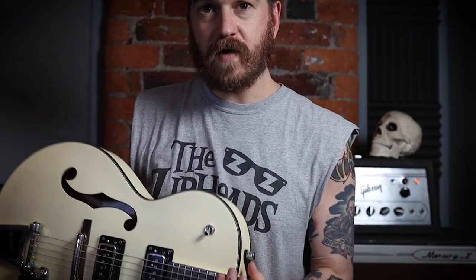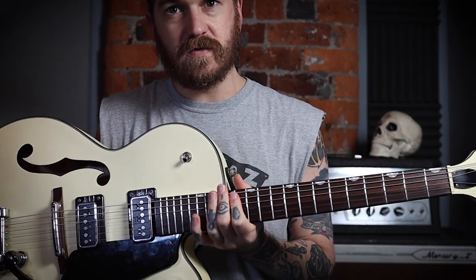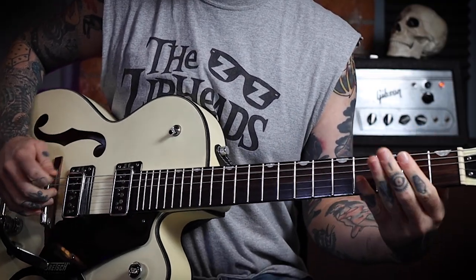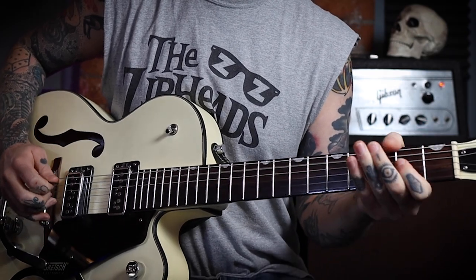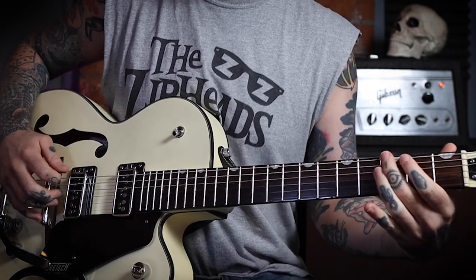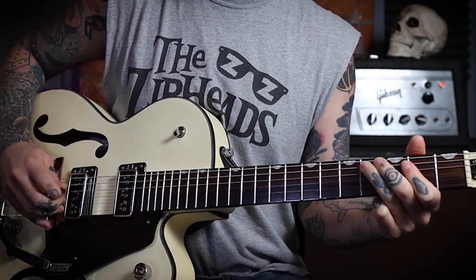For sound today I'm going through the Gibson Mercury 2, through a Time Space echo delay thing, got the Rat Rod with the TV Jones T-Armands. Then the riff on that — pretty simple — starting on the fifth fret on the A, go to the fourth, then to the second, then the open.